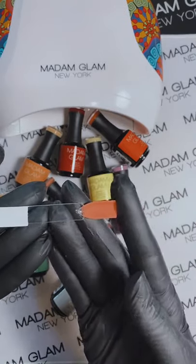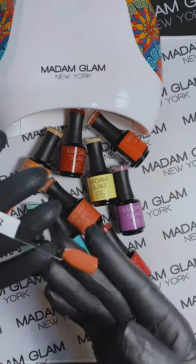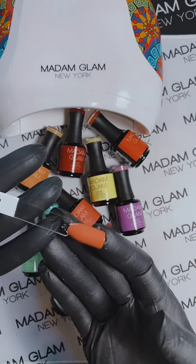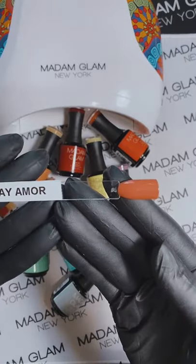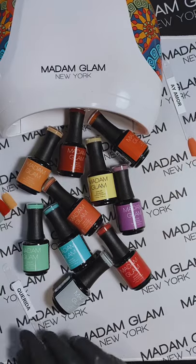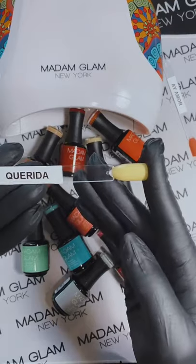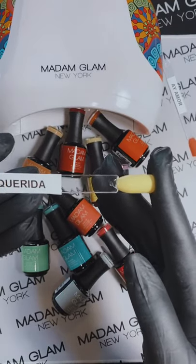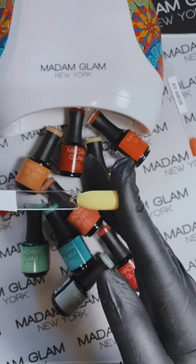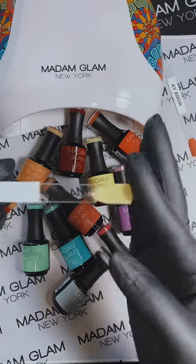Here it is with the matte top coat. It is really beautiful, and I will show you the difference between this and the orange. They are definitely different — they seem a little similar, but this one is definitely a coral. Next, we have Querida — I believe that means honey — and it is very much like a honey color. It is a little bit darker than a butter yellow, but it is a beautiful yellow. Here it is matte.